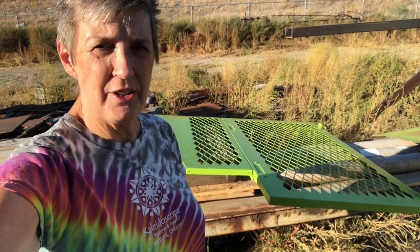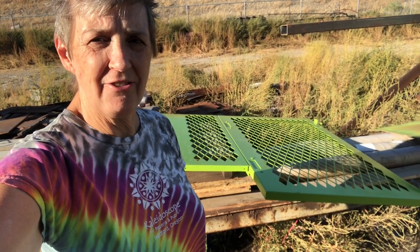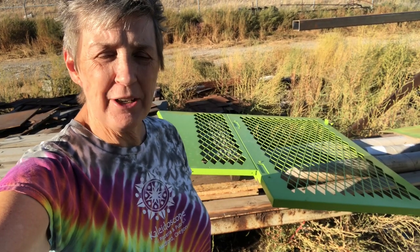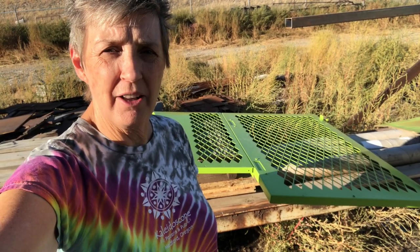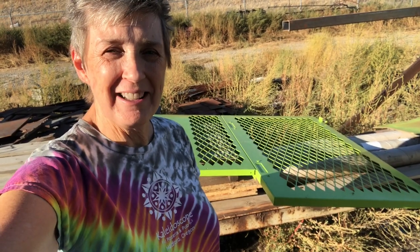Check it out — we've got the door for our generator bay completely finished and painted. It is ready to go back up on the bus once we get the bus painted. So we're going to go ahead and just end this video here. Know that we love sharing the journey with you all, and we will catch you in the next one. Love to you all — bye!